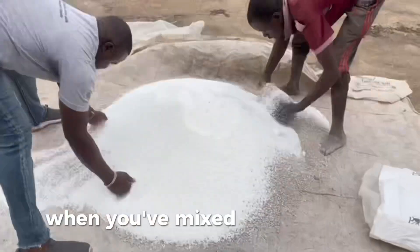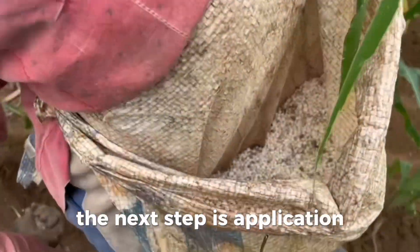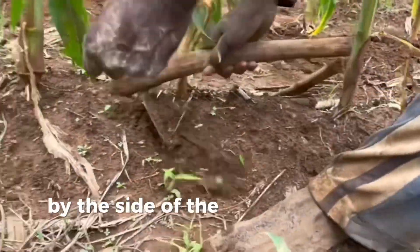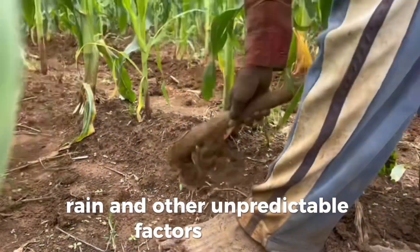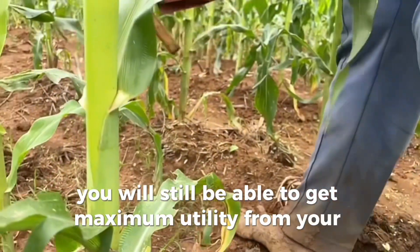When you've mixed your fertilizer to have the homogeneous consistency that we are looking for, the next step is application. We strongly advise that you bury your fertilizer by the side of the roots. That way, when wind, rain, and other unpredictable factors come in, you will still be able to get maximum utility from your fertilizer.